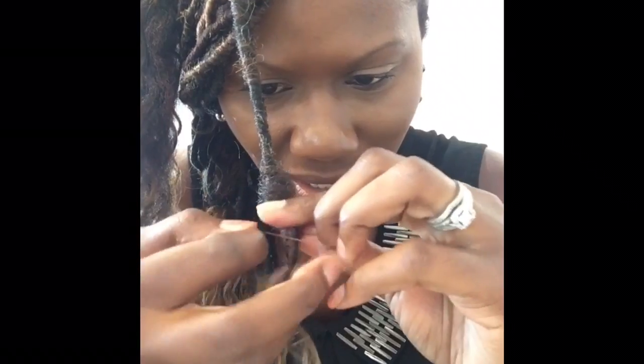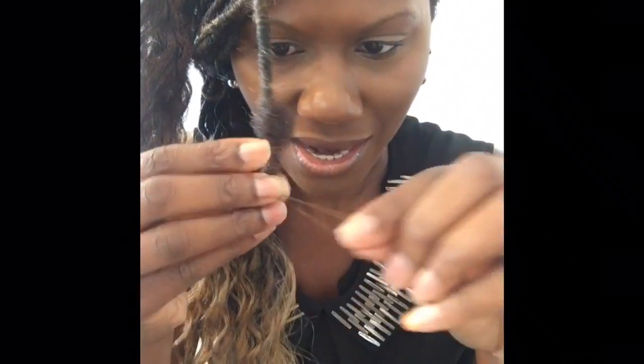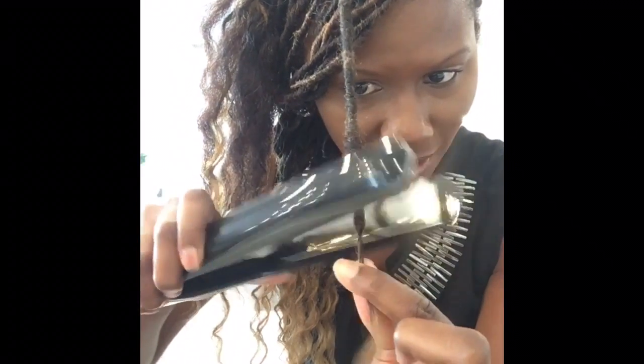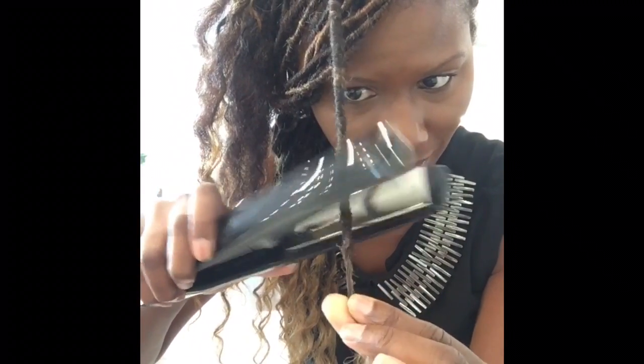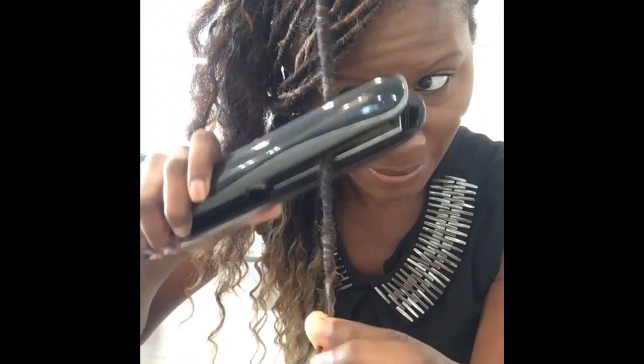I'm kind of fumbling a little bit, my hands aren't working for me. Another thing I want to point out is this little bubble-like look — it looks messy. You can't just leave it like this, that is not cute. So what you can do is take your flat irons and tap it on the braid: tap, tap, tap, tap.